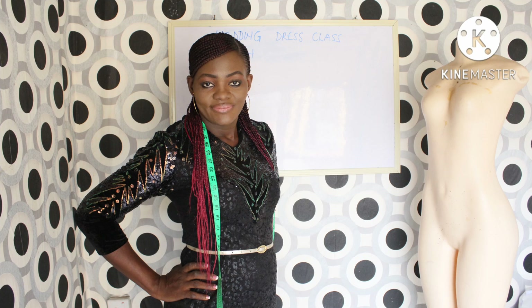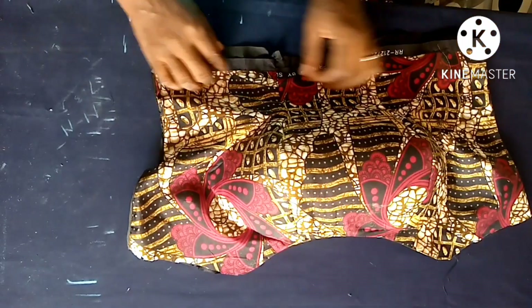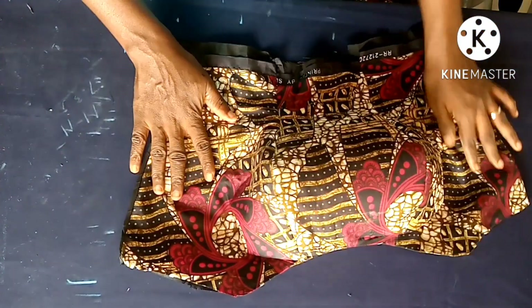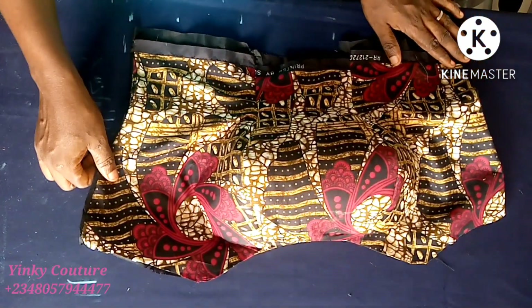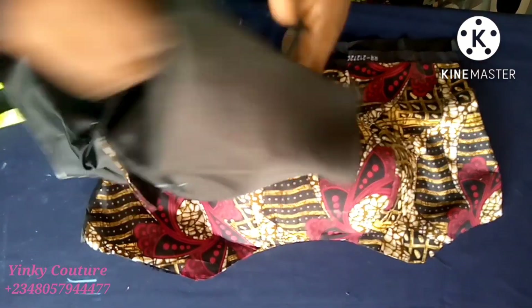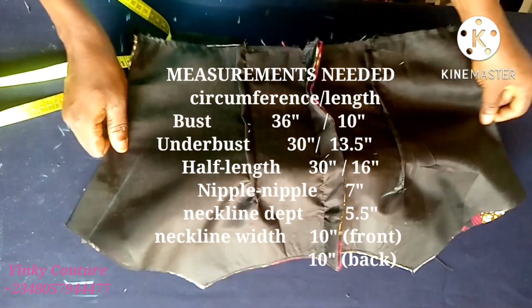Hi guys, I'm Yinky and I welcome you to another interesting and educational tutorial. Today I'll be showing you how to make an off-shoulder bustier dress in this video. You're going to learn how to make this without a pattern, so I'll be drafting it on the fabric itself. You don't need a pattern to do this - it's a very simple and fast method.